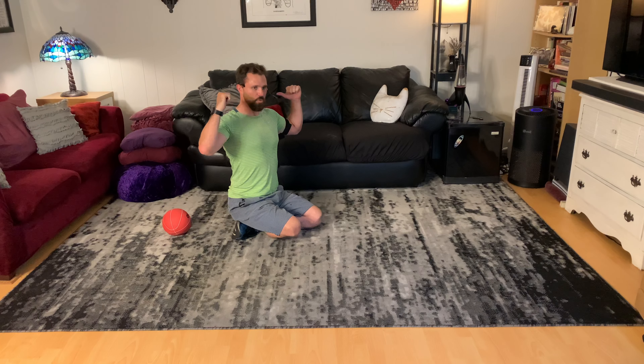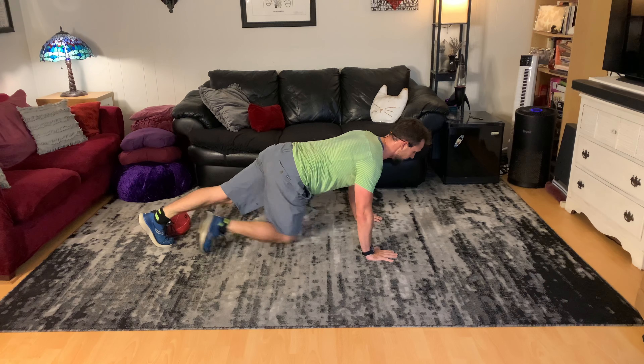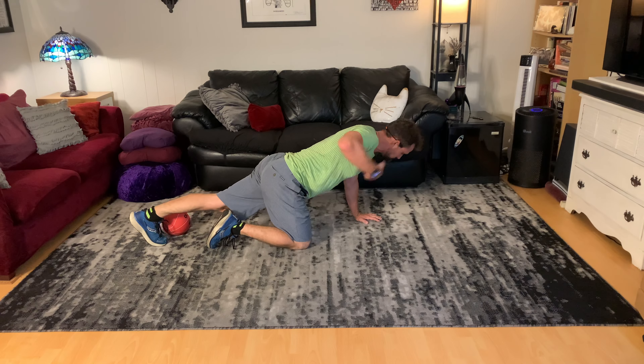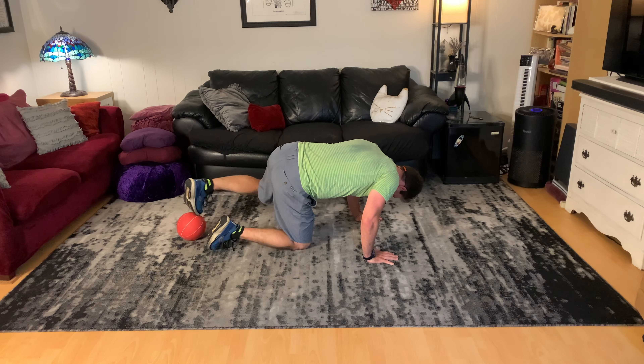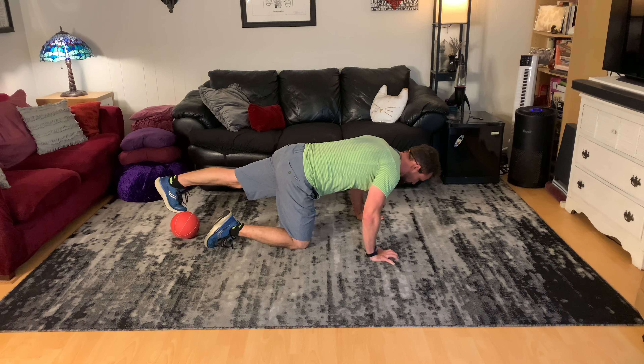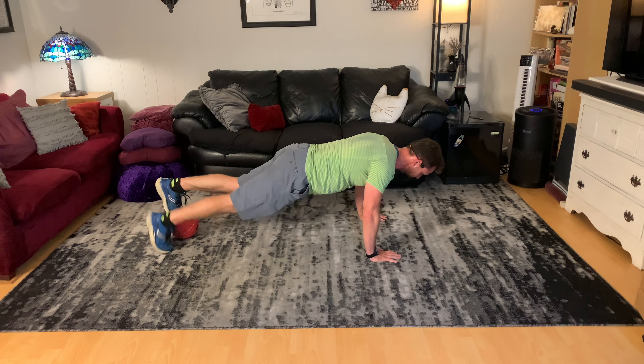I take one foot and kick it up towards my hand, put it under one hand, and do a push-up with one hand elevated on the ball. Then I put the medicine ball to the other hand on the ground and pass it to the opposite hand. Now the opposite hand is elevated — down and up. Then I use that hand to kick it back to my feet, put both feet on, and push-up again.